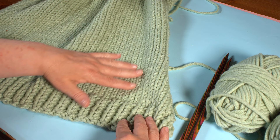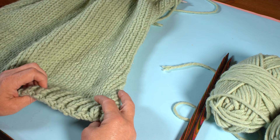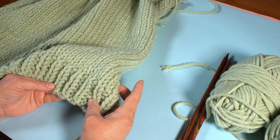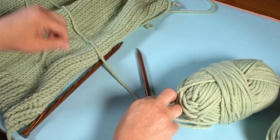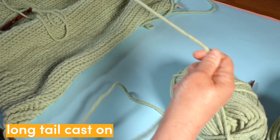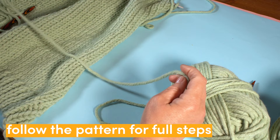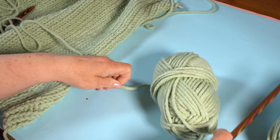Before we start, we're going to cast on. If you've done our how-to-knit video you'll have learned the knitted cast on, but for this jumper we're going to use something called a long tail cast on — the benefit is that it gives us lots of stretch. Take the yarn and just one needle, and because it's called the long tail cast on we create a long tail to start with. For this example I'm going to cast on 56 stitches because I'm making the extra large size, but your pattern will show you exactly how many you need. Give yourself a really nice long tail — it doesn't matter if you've got too much because you can use it for something else later.